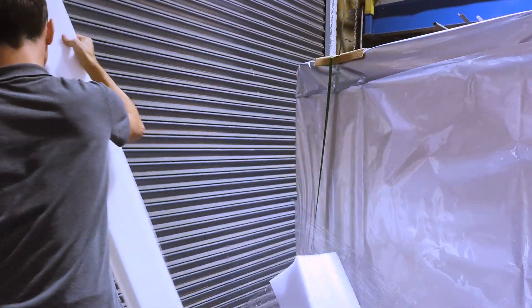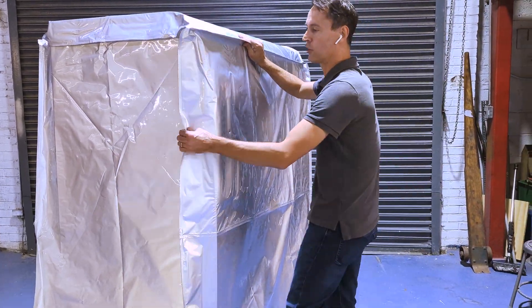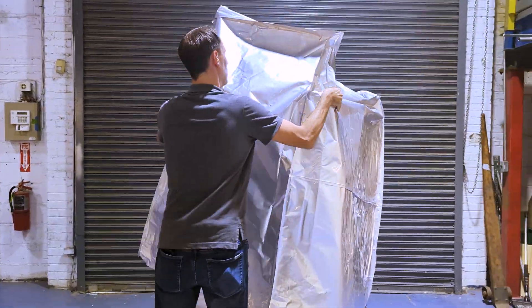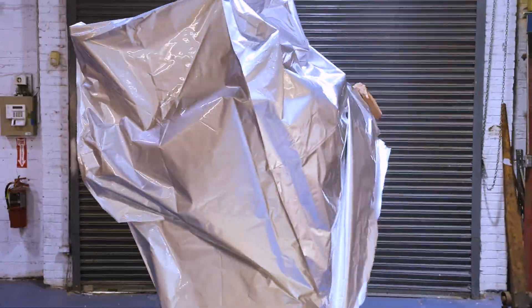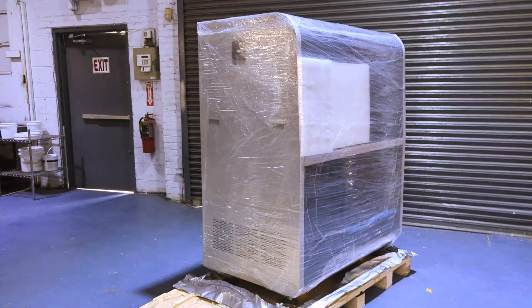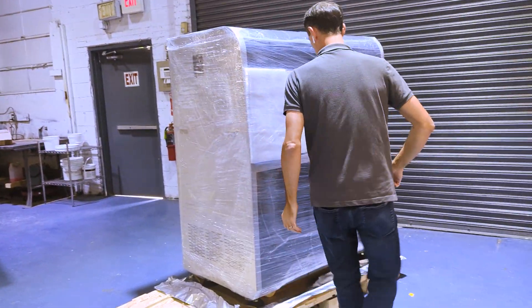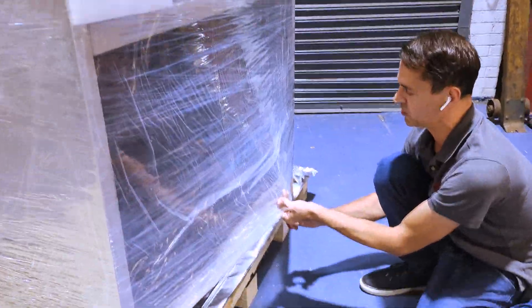We're going to remove all the foam packaging. The machine may or may not have a spoiled cupboard on it. Then any plastic wrap we have on there we want to remove as well — carefully pull the wrap away from the machine.